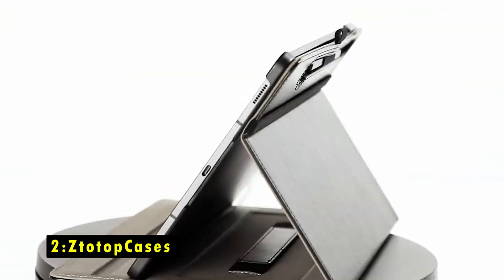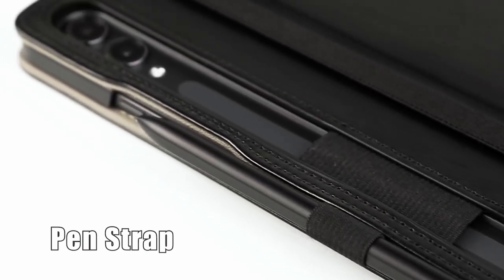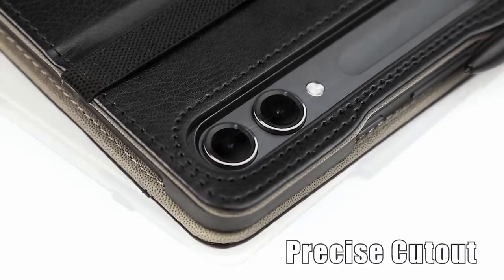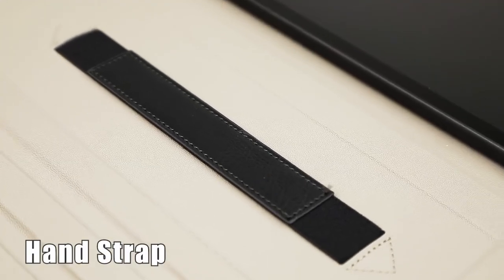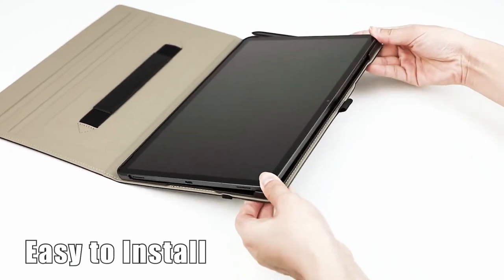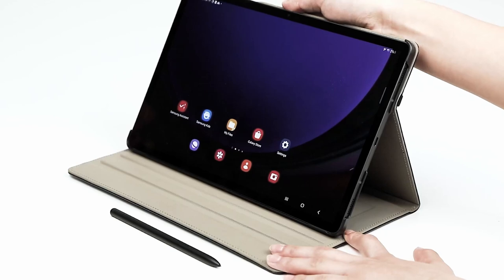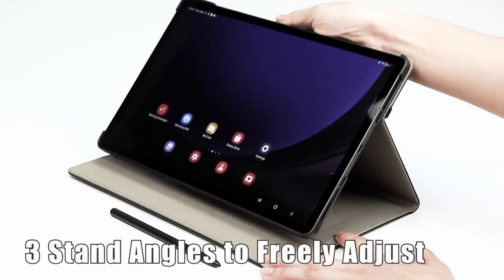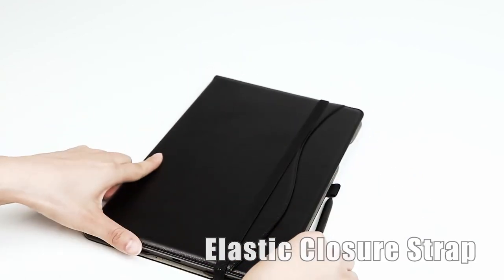At number 2 is Sta-Top Cases. The Sta-Top Cases for the Samsung Galaxy Tab S10 Plus, S9 Plus, and S9 FE Plus offers excellent protection with its premium synthetic PU leather exterior and soft interior lining, effectively shielding your device from scratches, impacts, and dust. Its design supports S Pen wireless charging and allows the pen to attach magnetically to the back, with an elastic pen holder to prevent loss. The case also features an auto-wake and sleep function and multiple stand angles for watching or typing.